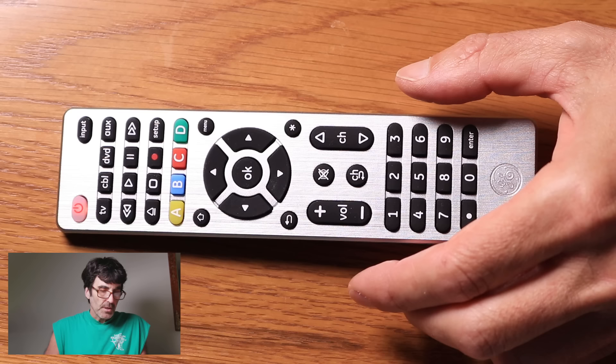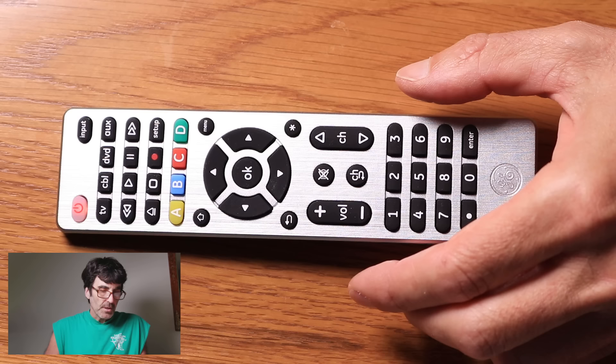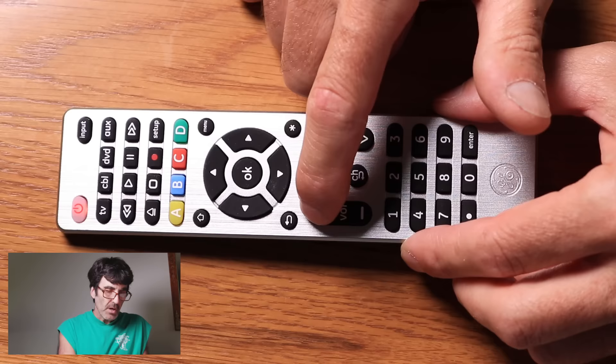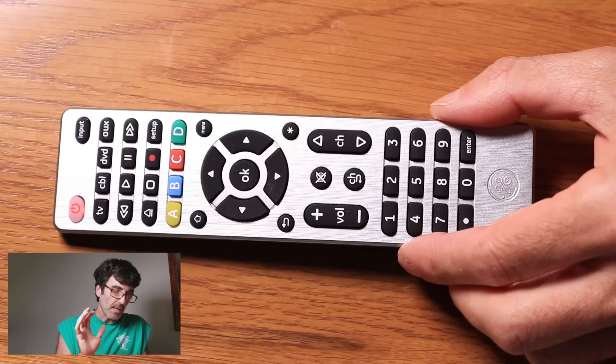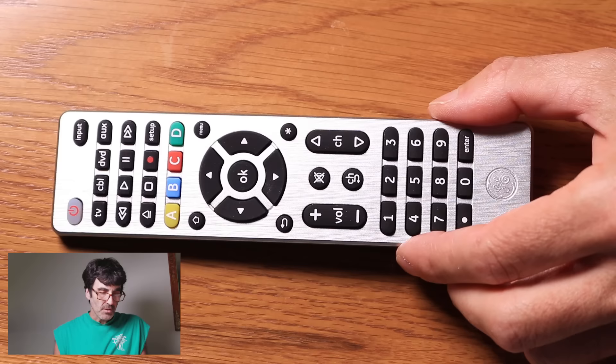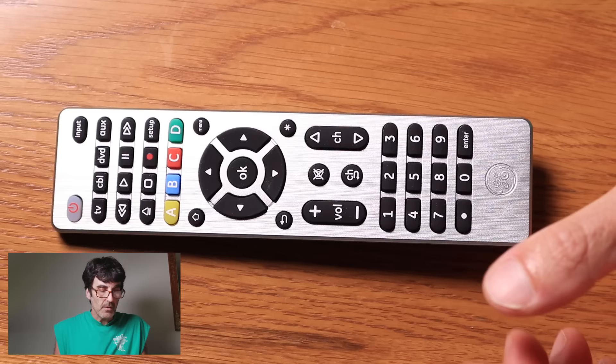Now you have to find out which one of the 10 codes it was. Manually turn the TV back on and push volume up — that's going to go through the 10 codes one by one. On the fourth one, it responded. Now push the TV button again and it's stored that code — now it'll work. We don't know which specific code it was, but as long as it works, that's the point. You can do this method with anything you're trying to find a code for.